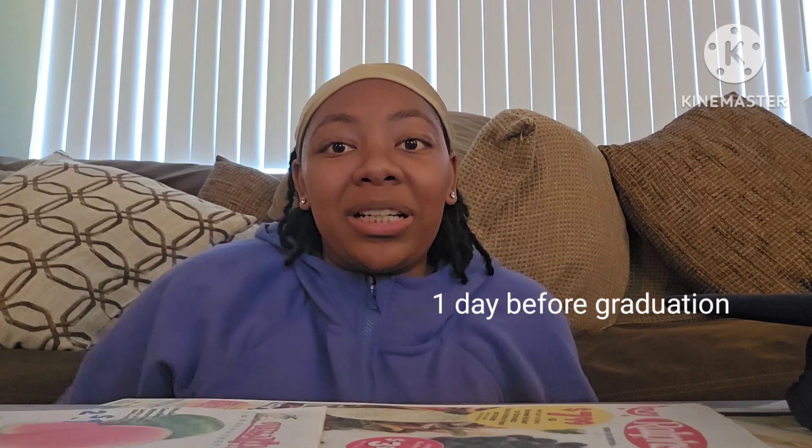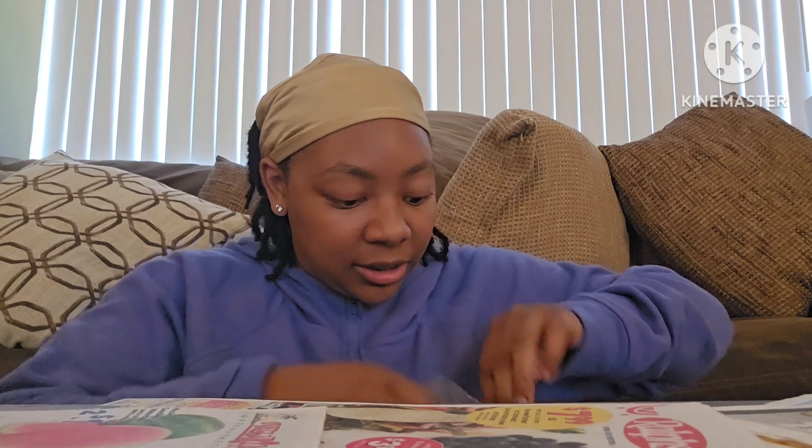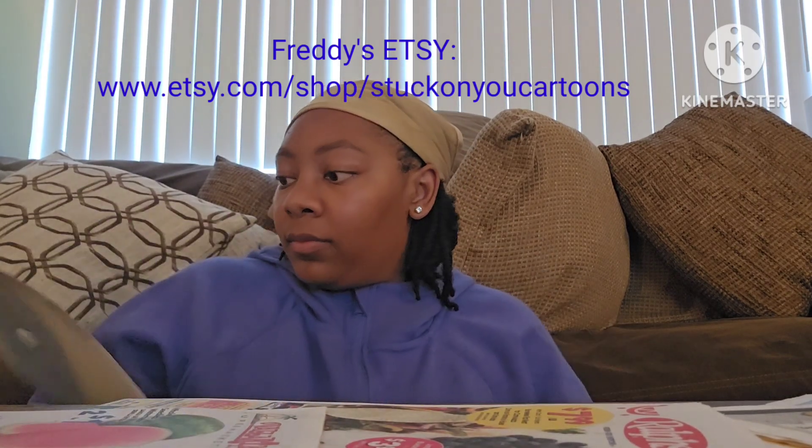Hey guys, what's up, welcome back to another video! For today's video we are going to be decorating my graduation cap. I have these little amazing slide-on pieces made by Freddie — it's a Friends quote: 'Welcome to the real world, it sucks, you're gonna love it.' The Friends quote is gonna go on here, but I also want some glitter on it, and that's what we're doing right now.